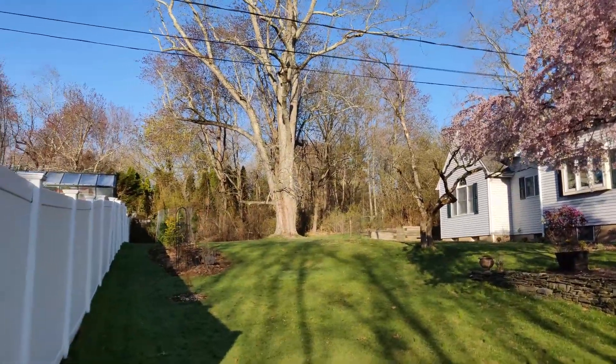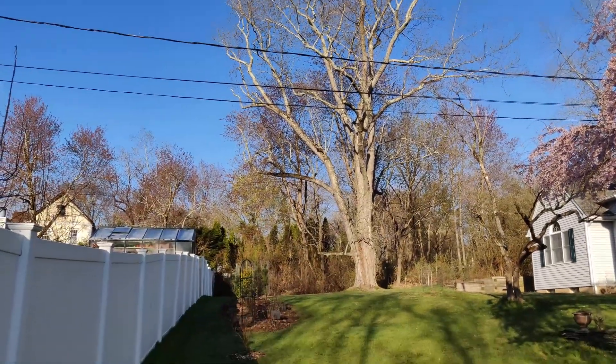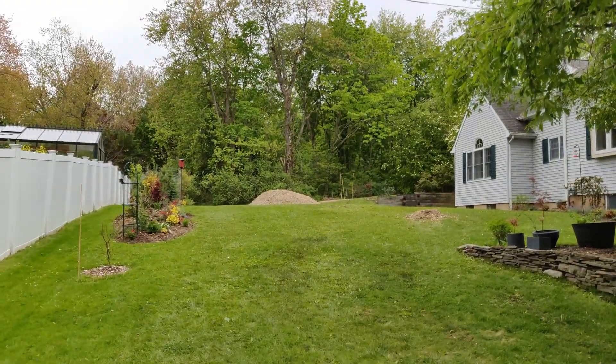So much has been going on this year, including taking down this tree. Before I went to work, I set up my camera to record it. It took about six hours, and I condensed it to one minute.